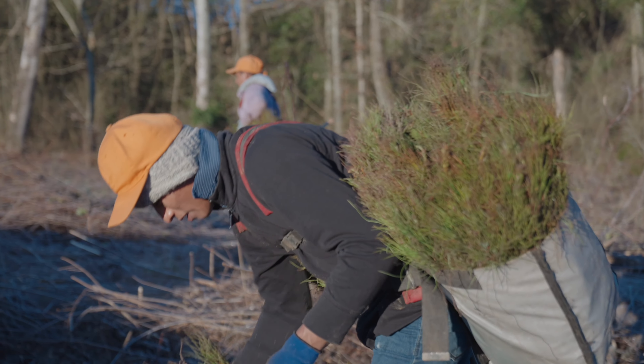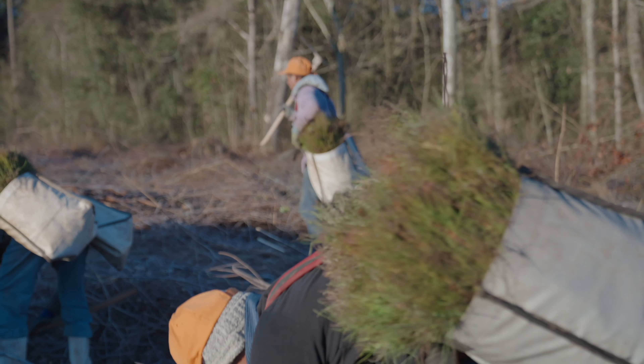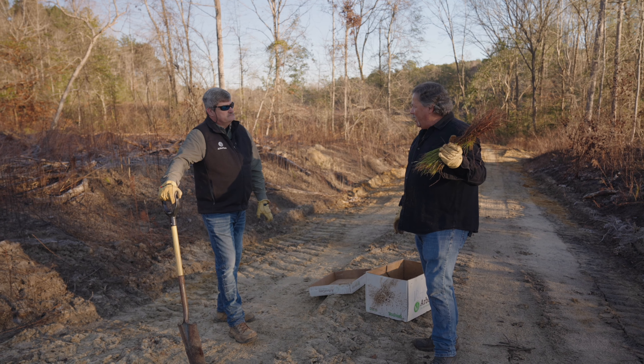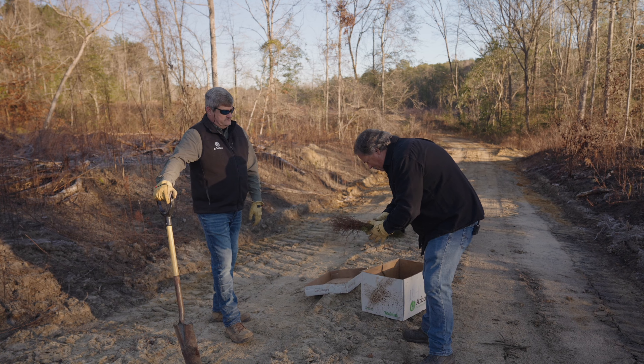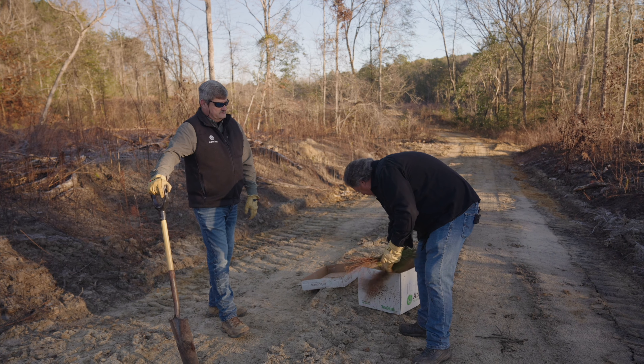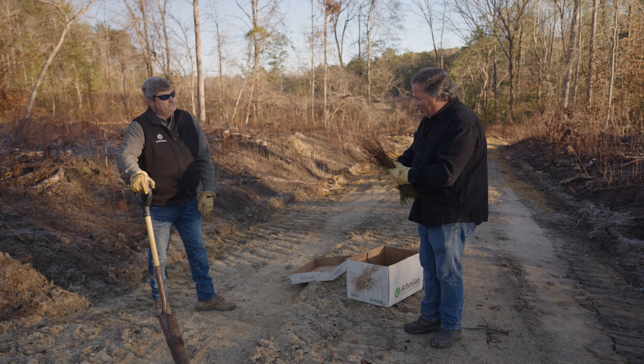Oh, absolutely. These guys — a lot of these guys planted for me last year, the same crew, same crew leader — they know what I expect. But I can tell as soon as they leave me, they go back to those habits. They'll sort and they'll slap like that against the box, and the first day, that's the first thing I have to stop and get them out of that.